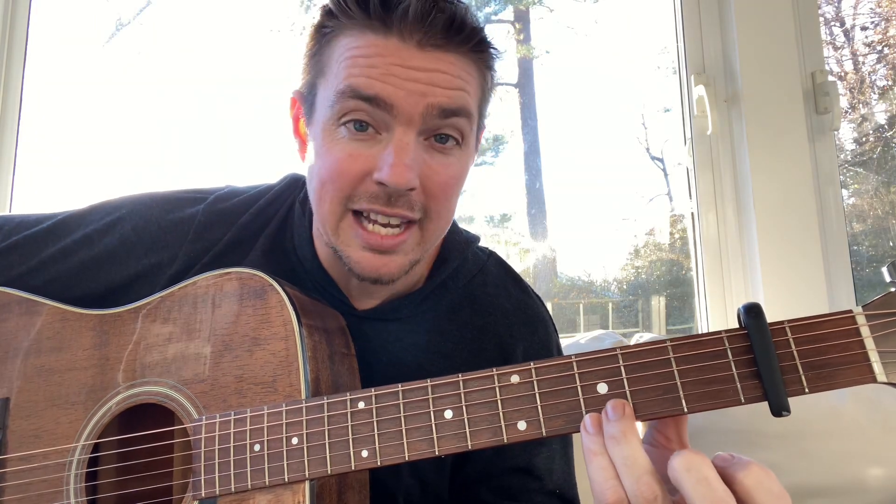Then you keep that ring finger there. Just put that bottom finger down to lock in the two bottom strings at the third fret. And then go fifth string, second fret, top string, third fret. You can see me while I'm playing this G chord — I'm always hammering on the fifth string with the first finger.